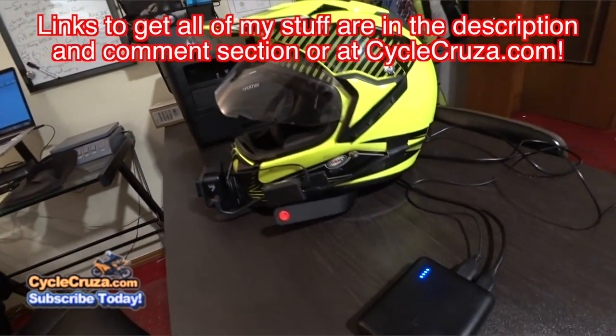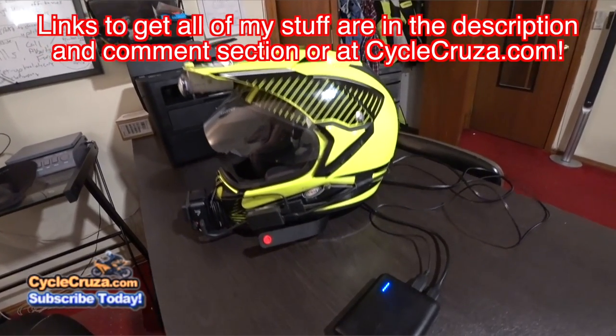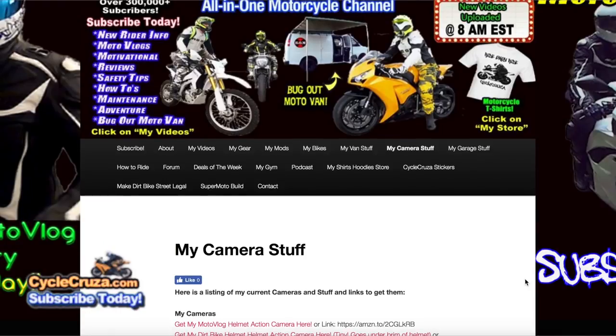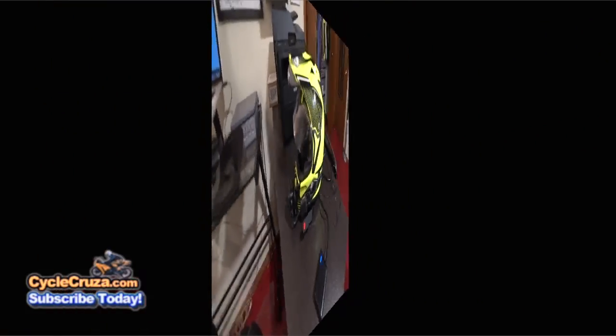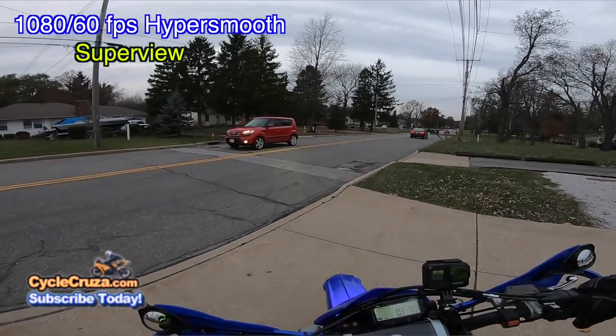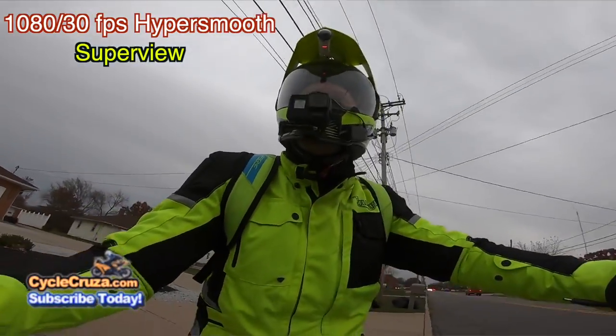Links to everything here in the description and comment section of this video, or go to my website at cyclocruiser.com and click on the menu tab, My Camera Stuff. Note, this video is just a basic review for motovlogging purposes. This GoPro Hero 7 Black — I do like it and I haven't really had any problems with it.